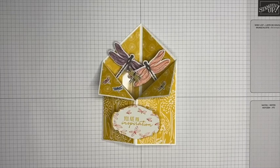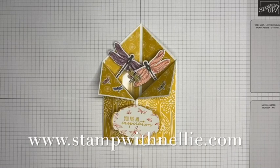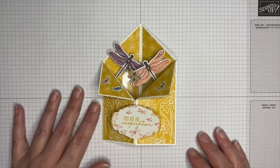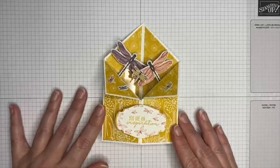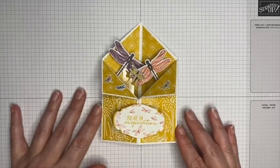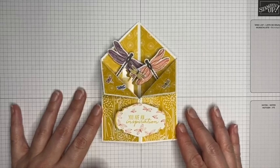Hello and thank you for joining me. I'm Heather Forgan of stampwithnelly.com, an independent Stampin' Up demonstrator based in the UK. Today I'm taking part in the December Project Share Blog Hop with my good friends Jess, Jill, and Verity.